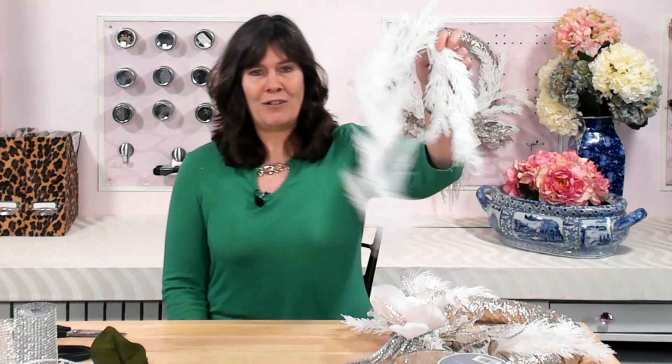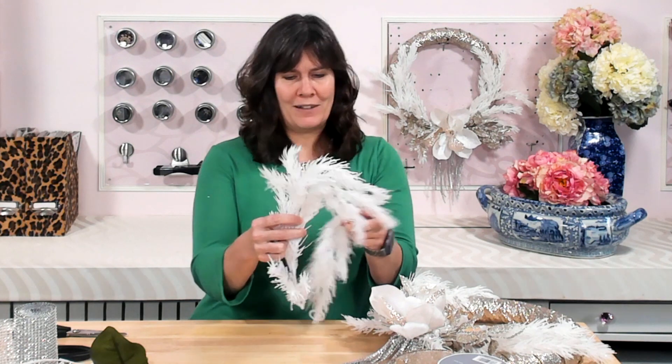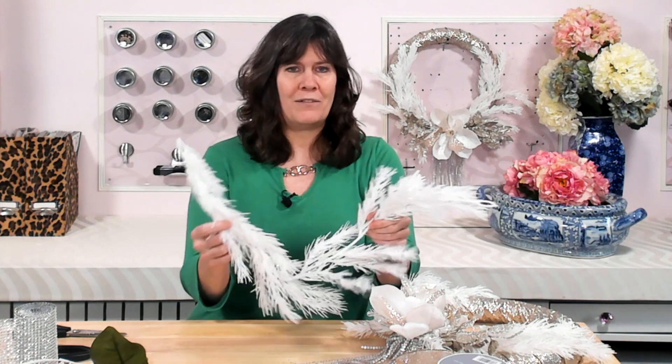Then you're going to need some kind of evergreen garland. Mine isn't really evergreen because it's white, but it's the shape of an evergreen. I get these garlands from Michael's always when they're on sale — I would never pay the full price. It's usually a full-length garland; I've just cut pieces off of it, which is why this one is shorter. You could use green ones or even a live garland if you prefer live greenery on your wreath.